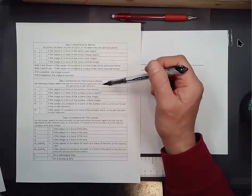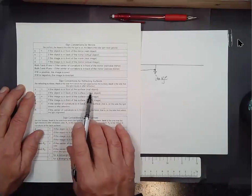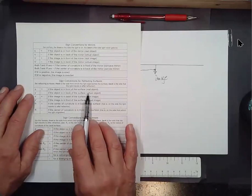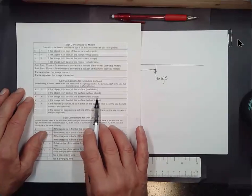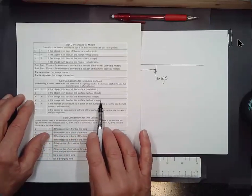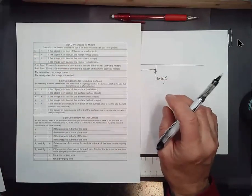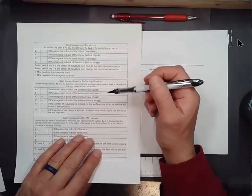The radii of curvature are a bit tricky. S is positive if the object is in front of the surface. S prime is positive if the image is in back of the surface — on the side the light travels to after refraction — and negative if the image is in front of the surface, which is a virtual image, like the penny in the glass of water. We'll do an example involving that.